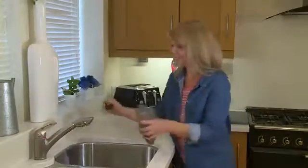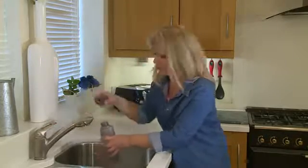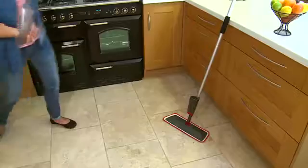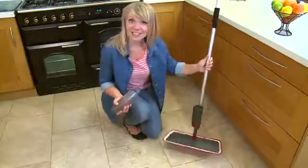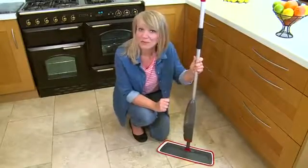It's so easy to use — you just fill the bottle with water and your favorite detergent. No need for a cumbersome bucket. The integrated spray system allows you to apply just the right amount of water.